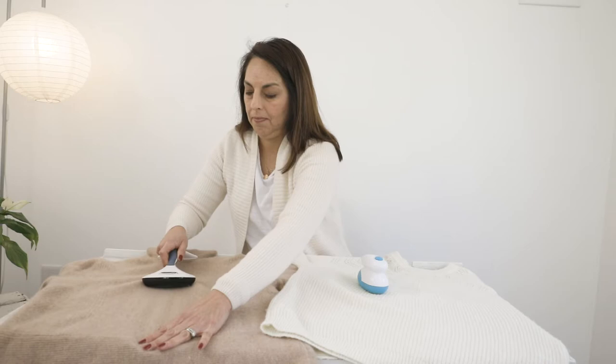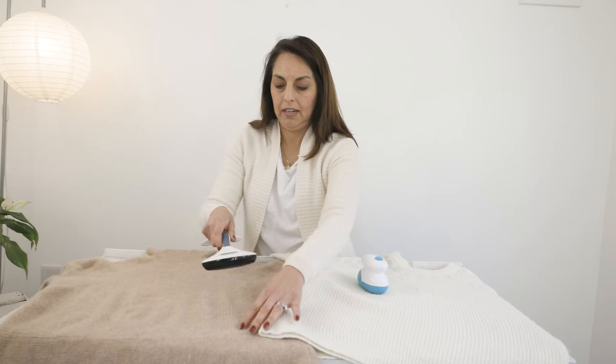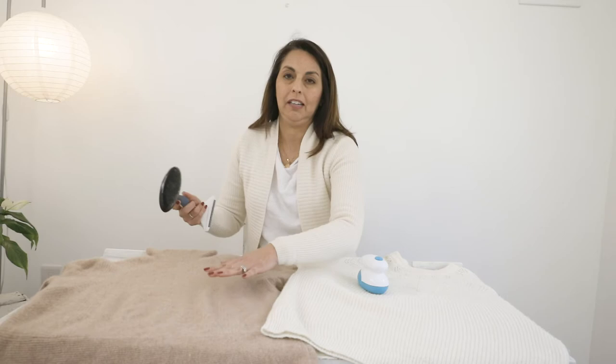This does take time — you've got to be patient, depending on how much pilling you have. But as long as you do this, you can see already that even more is coming off. I've got quite a few pills on this side as well as on this side, so I could probably do this for quite some time. But this will keep your sweater looking like new.